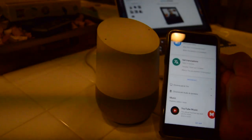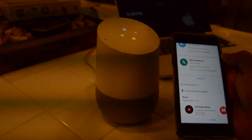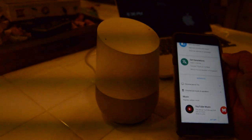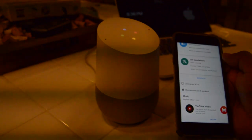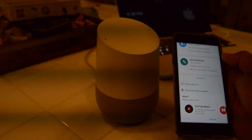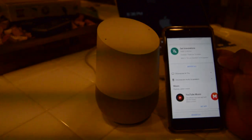Hey Google, translate 'hello' to German. — Hello. Hey Google, translate 'hello' to Japanese. — [Japanese response]. I think that's what it said. You also have Chromecast TV and Chromecast Audio, which works with Spotify.